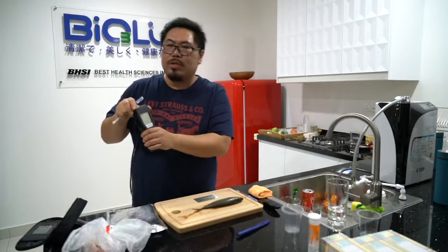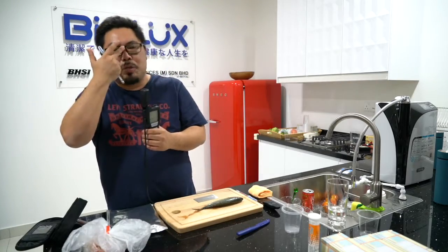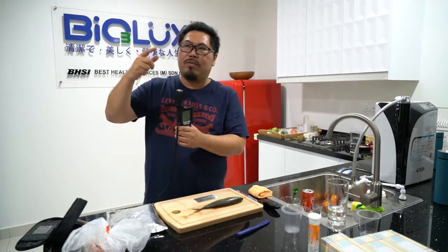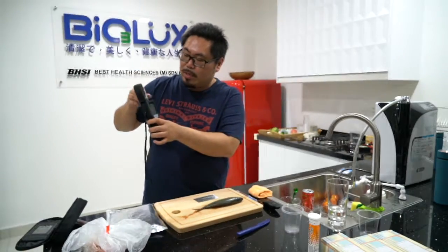In between thirty should be safe — under thirty is good. Above thirty means contaminated. Above a hundred, like, heavily contaminated.